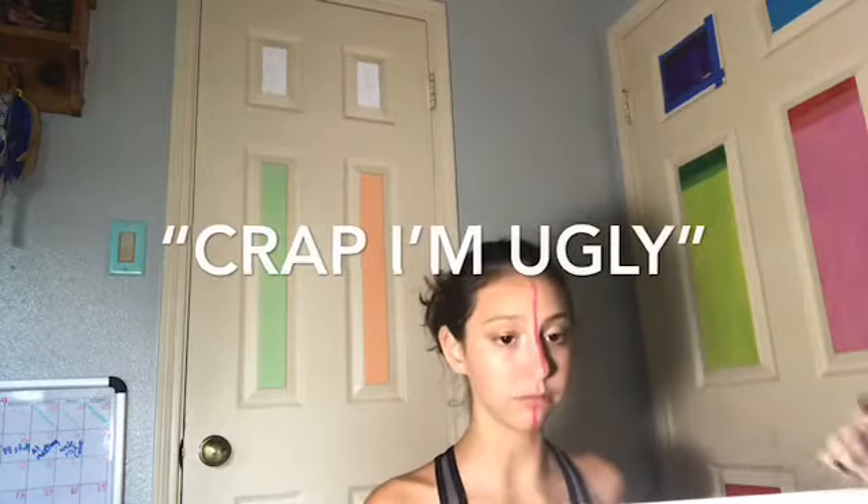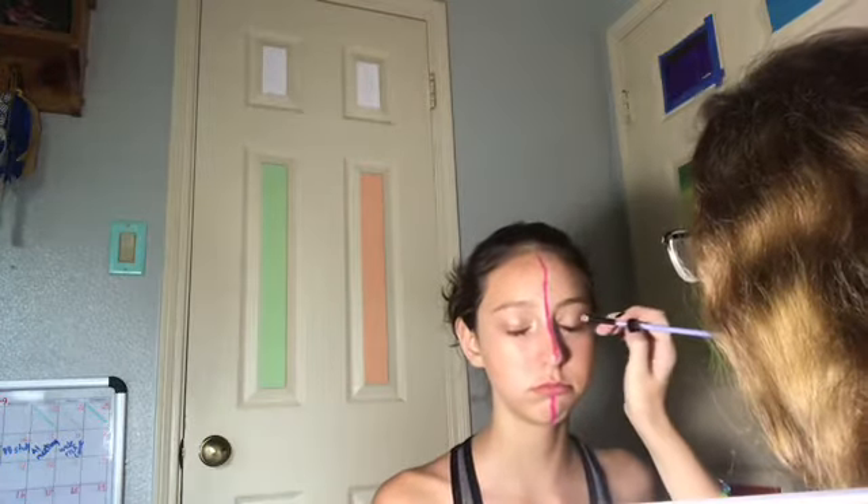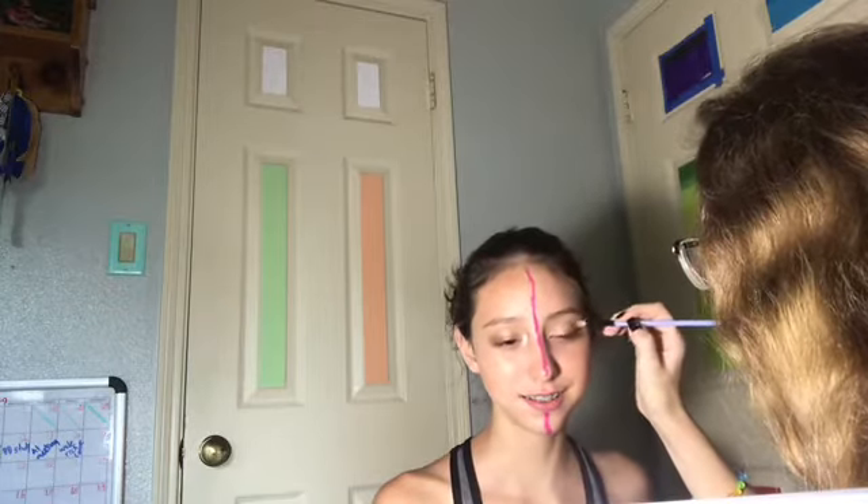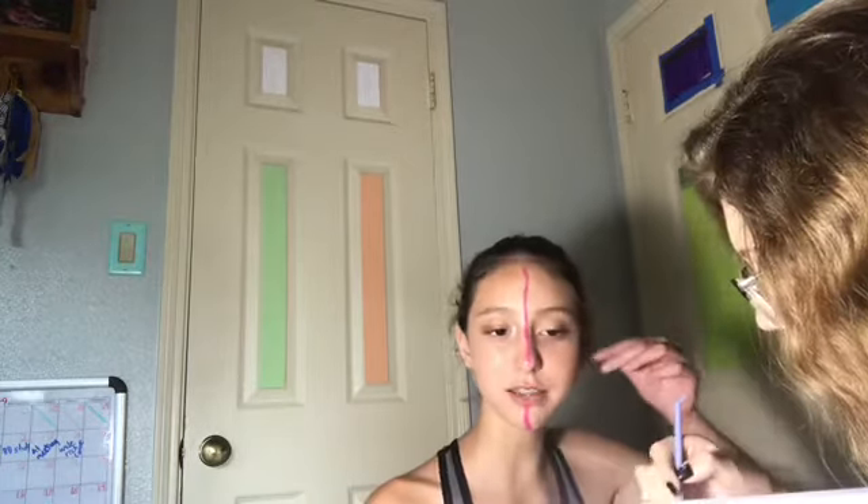Crap, I'm not using that. You're not ugly. I thought you just said 'crap I'm ugly now.' No, I said 'crap I'm not using that.' I don't even think you can see the brown I'm using on the corner. There's so much I have to cut out of this video. White — give me white. Surprise: white shows up on my face. Actually no, because I'm really dark.